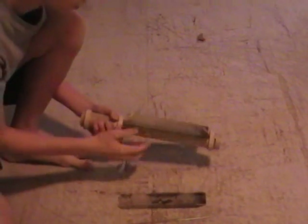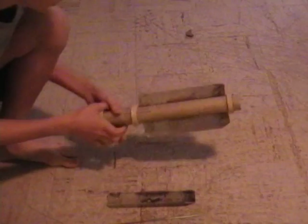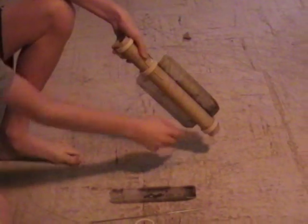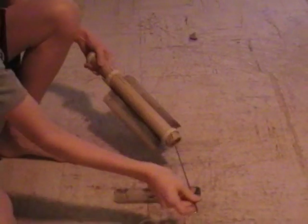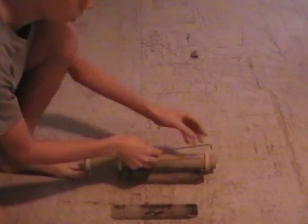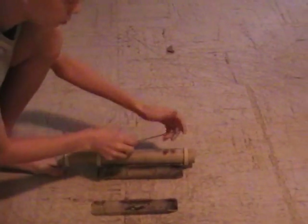The fins are working fine. I'll just show you how they get assembled. The centering rings here have holes through both of them. And the metal rod, as you can see here, has a 90-degree bend in it.